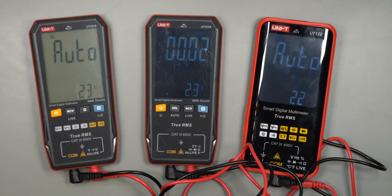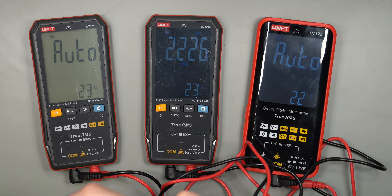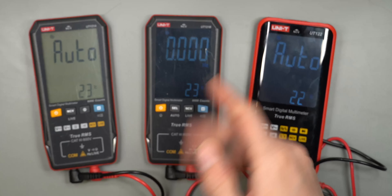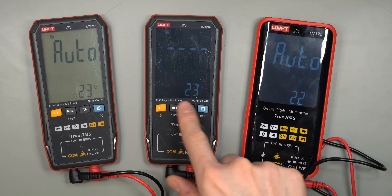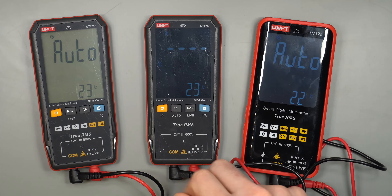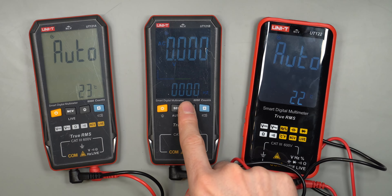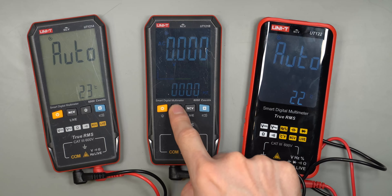Testing a 2200 microfarad capacitor, the B model is definitely not fast but gives a fairly accurate result. These multimeters are within acceptable range — not the most accurate, but fine for casual work. There's also a Hz mode and a temperature mode. The internal temperature sensor shows the device's own temperature, but you can plug in the thermocouple to measure external temperatures. When in AC mode, the frequency is shown in a secondary display, which is a nice dual-display feature.